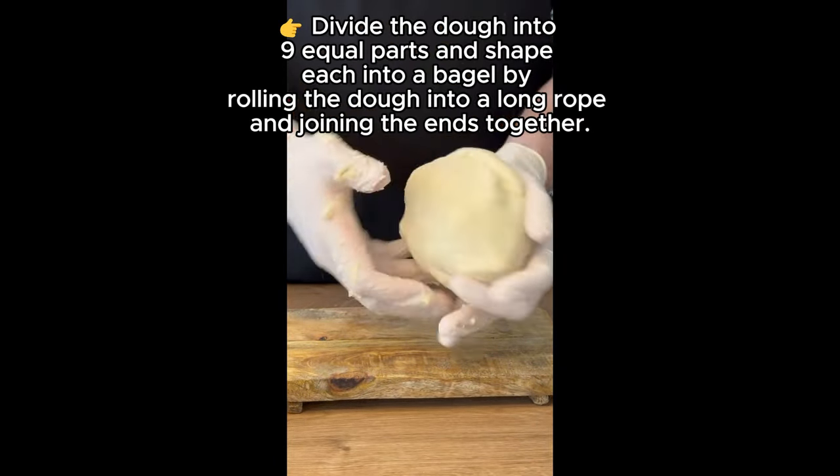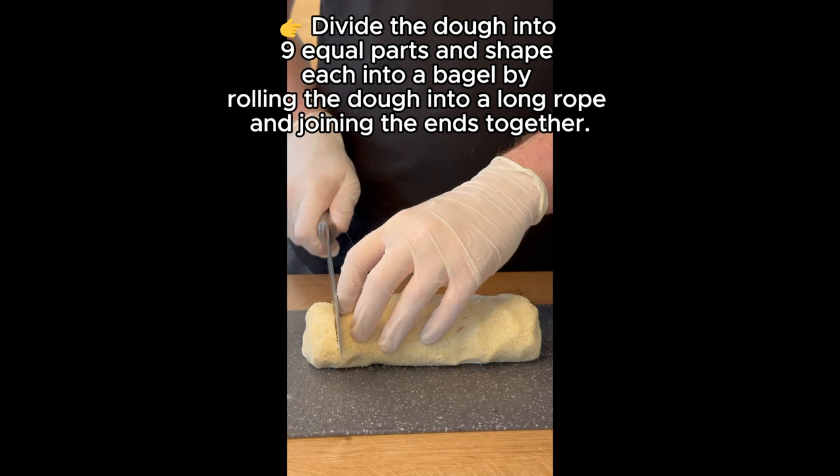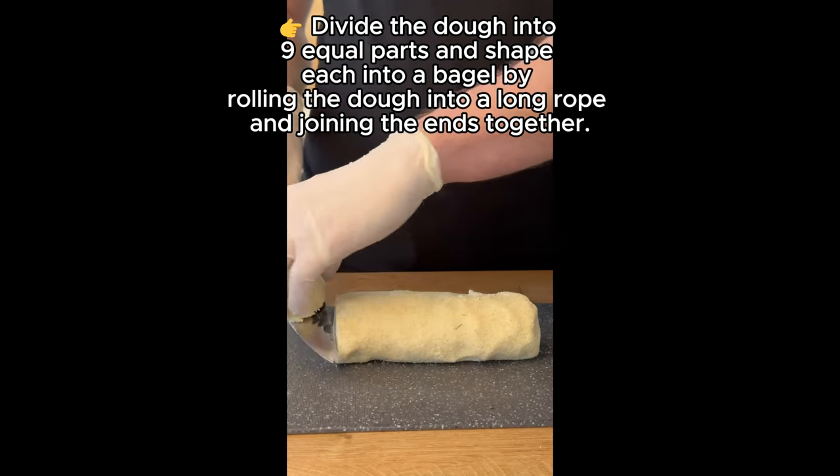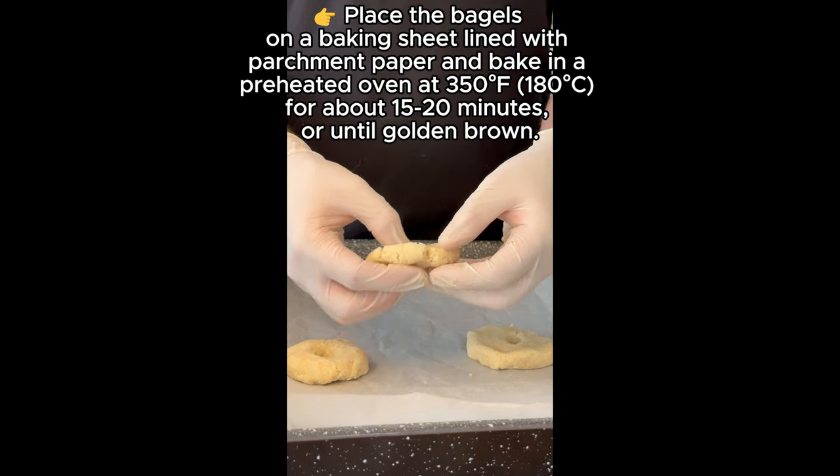Divide the dough into 9 equal parts and shape each into a bagel by rolling the dough into a long rope and joining the ends together.